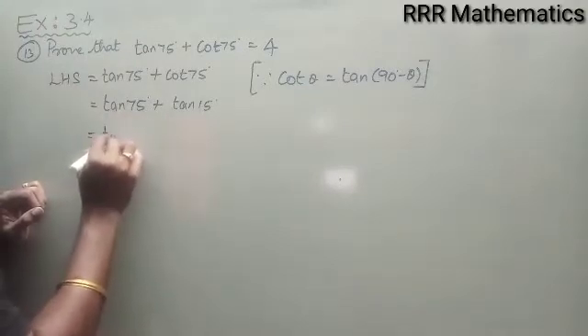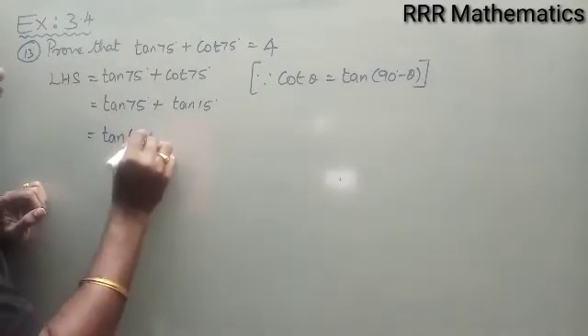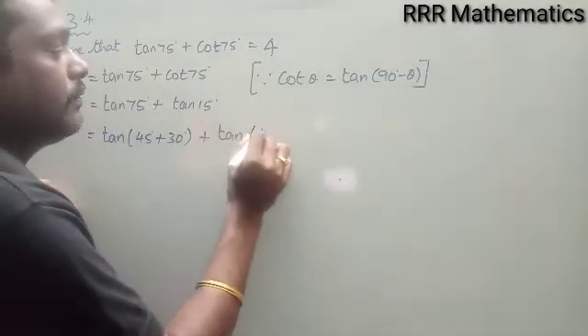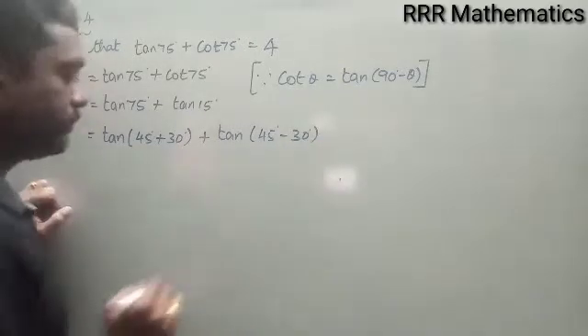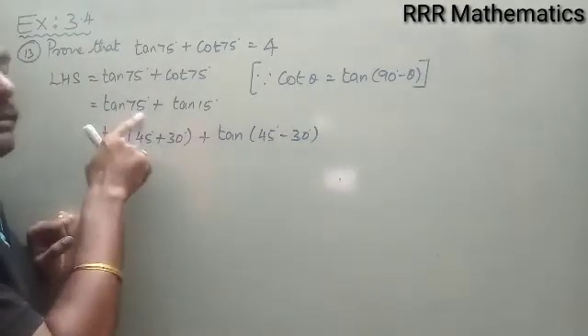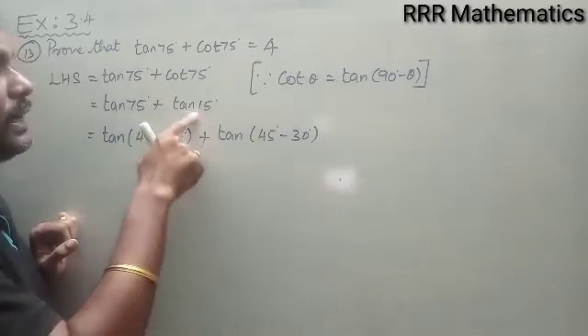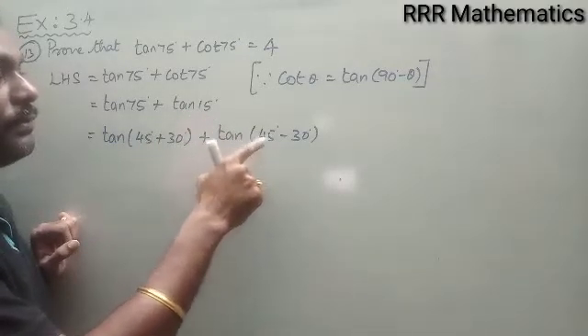I will write tan 75° as tan(45° + 30°), and tan 15° can be written as tan(45° − 30°).